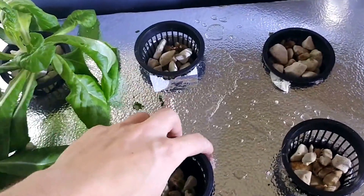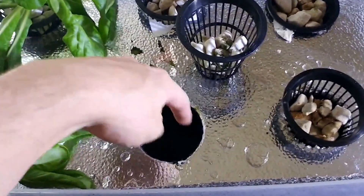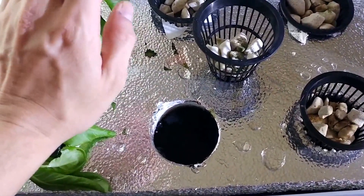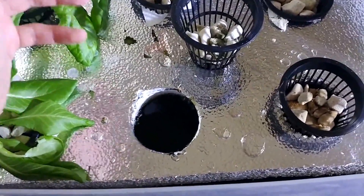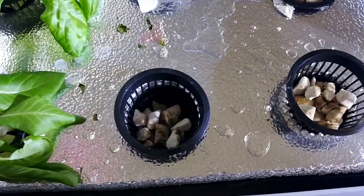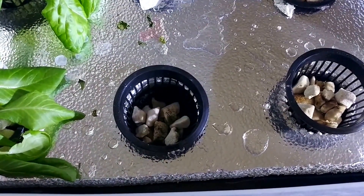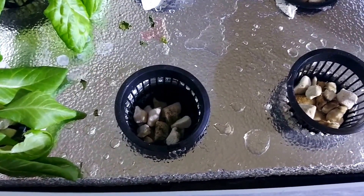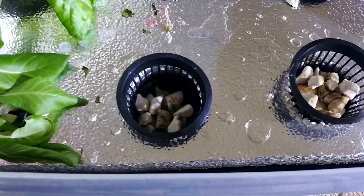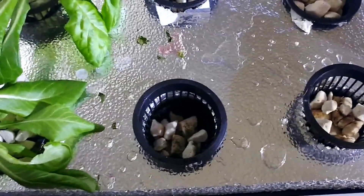Going back to how I did the holes — I actually took a Rockstar aluminum can, heated it up, and melted it through the Styrofoam. I figured that would get the cleanest hole possible. It would be more ideal to use a metal pipe, but the aluminum can was just round enough for the net pots to fit in, so it worked quite well. The problem with aluminum is it's so thin, there's not enough mass to store heat, so it transfers energy very quickly and you have to reheat it constantly. I also broke several aluminum cans along the way. So if you're going to melt a hole, try and use a pipe instead of an aluminum can.